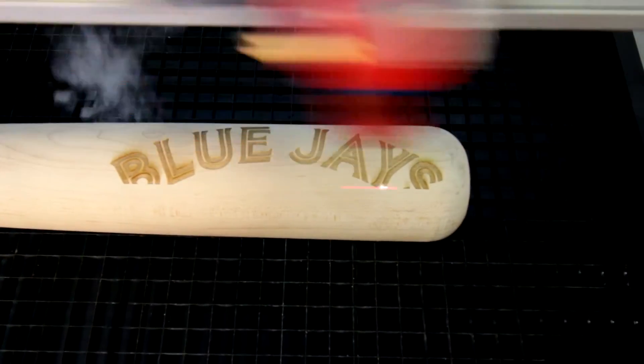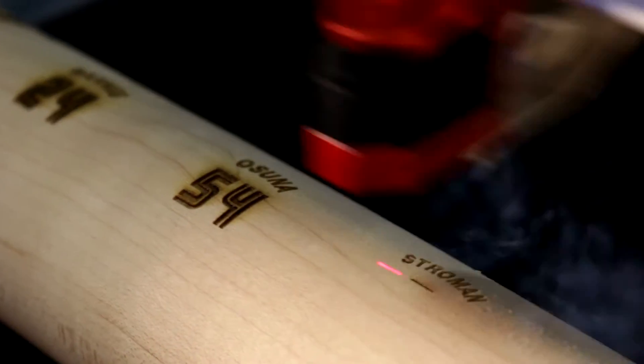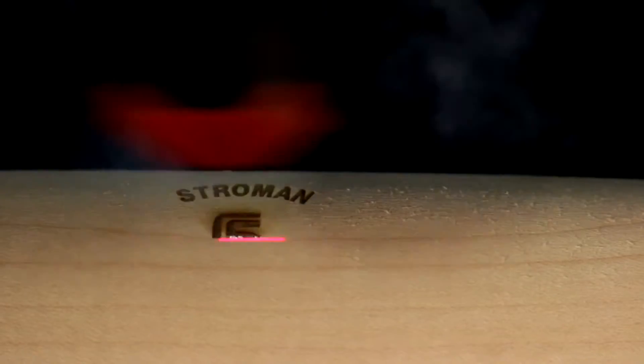If the bat had been finished with a lacquer finish or a urethane finish, then basically all we would have to do is wipe it off with a damp cloth.